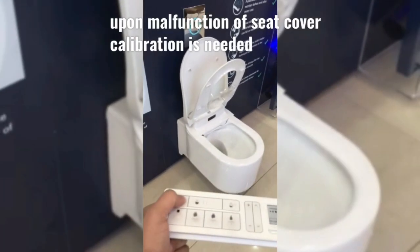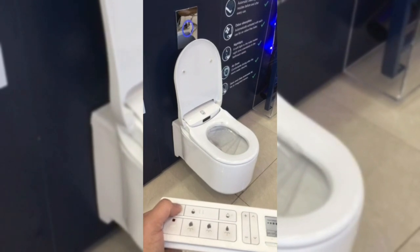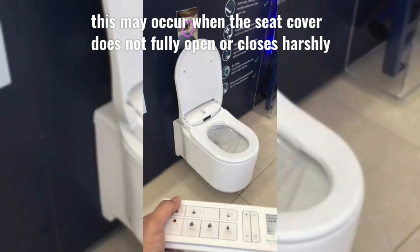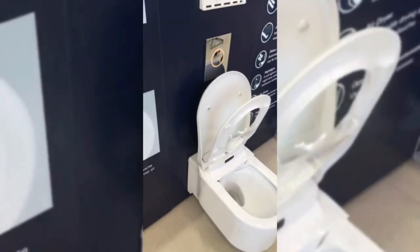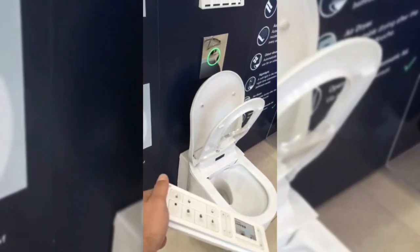In this video we will talk about the Sencia arena seat cover calibration process. This happens upon the malfunctioning of the seat — this may occur when the seat cover does not fully open or closes harshly. We will be using the remote control to do the calibration.